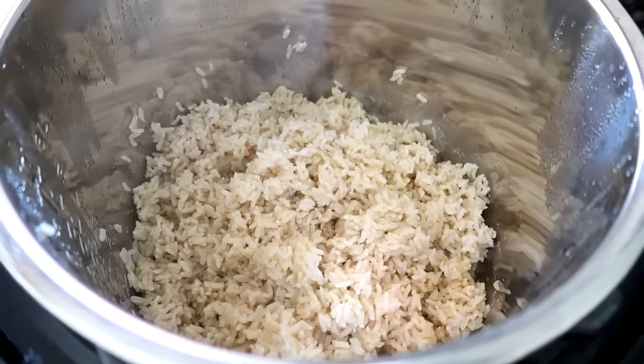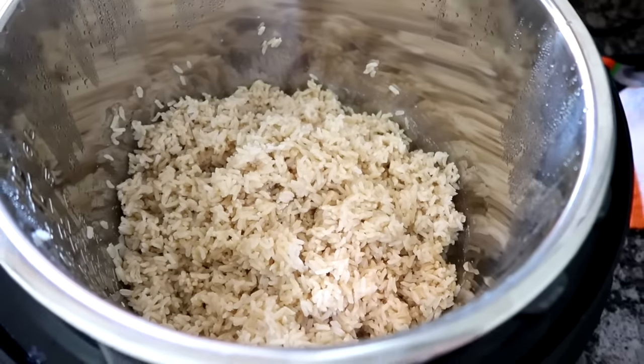That tastes so good. That is how you cook rice in your Instant Pot. I'm sitting here thinking about motherhood. There's so many things that could have gone better this morning, but I'm still a really good mom. Despite the craziness this morning, that does not determine what kind of mom I am. I'm a freaking great mom. And so are you.